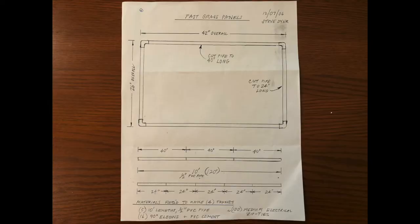Here are the dimensions for our grass panel blinds that we made for ourselves. You can see 42 inches overall wide, 26 inches tall. You can make them whatever size you want — this is just what we chose.